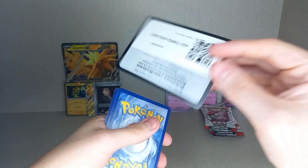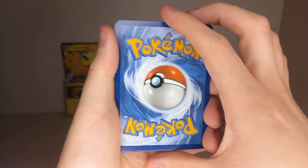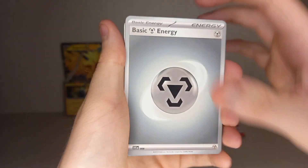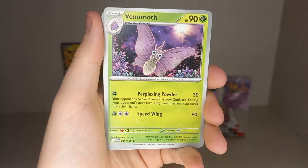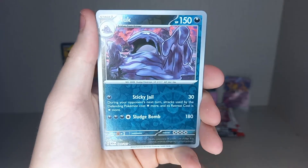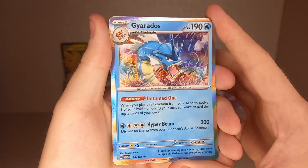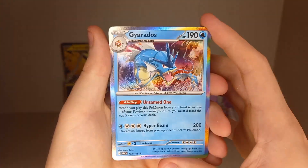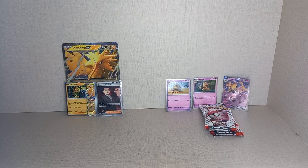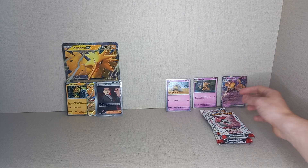Final pack from the Zapdos box — I've had a pull in almost every pack! Dark Energy, Metal Energy: Chansey, Growlithe, Jigglypuff, Daisy's Help, Venonat, Rapidash, Reverse Holo Muk, Reverse Holo Seadra, and a Holo Gyarados. I don't think I have Holo Gyarados — I'm not sure. There are lots of little things I'm still missing, but soon it'll just be the big cards.